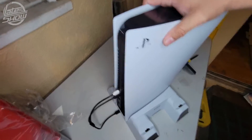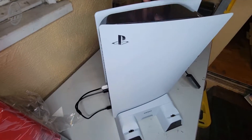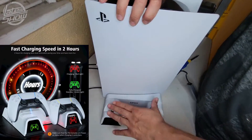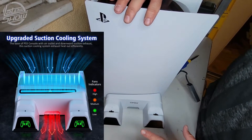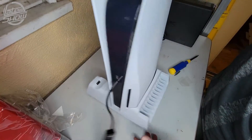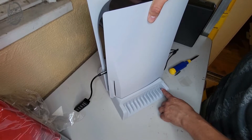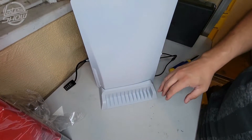Overall it's heavy duty, very sturdy, and it won't move anywhere. I like that you can put your controllers in here. You can turn the fans on or off — there are three modes with different colors. It also holds 12 games in the back, so it's very spacious.